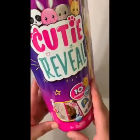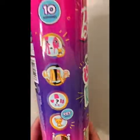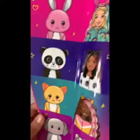Hello everyone, it's Victoria Alyssa and today I'm going to be unboxing this Barbie Cutie Reveal. This is one doll in a four-doll series — the series includes a kitten, a panda, a bunny, and a puppy.